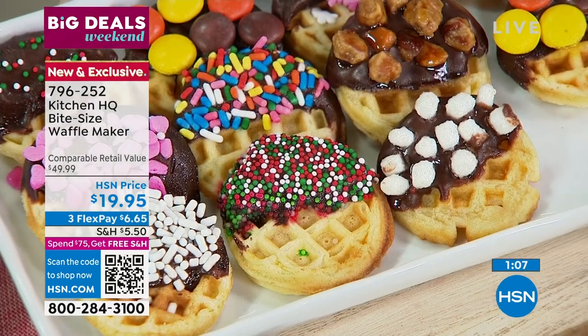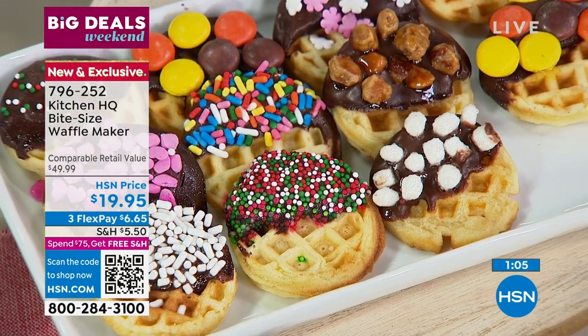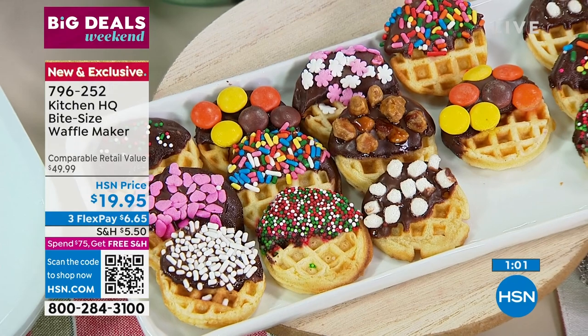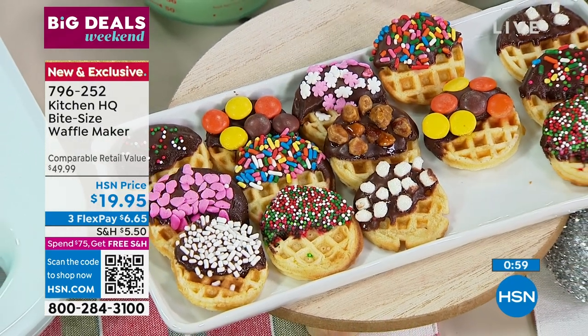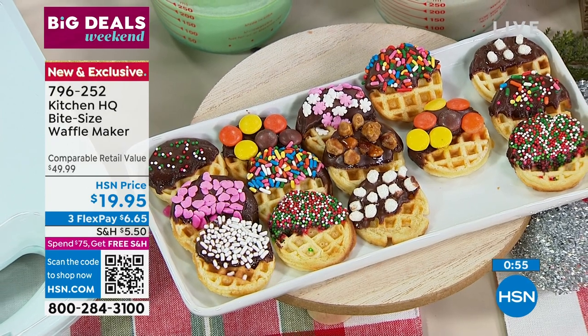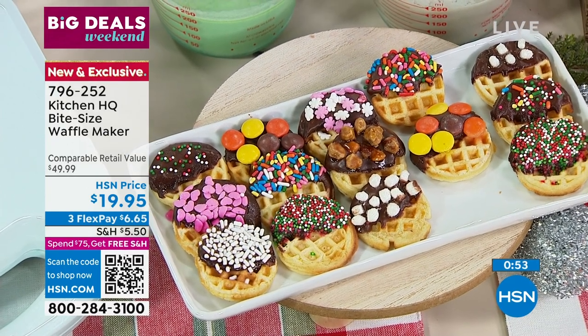I love a simple waffle. Everybody I know loves waffles, and when you think about how easy — I put my base recipe on hsn.com, along with tips on how to curate your perfect dessert board. It's almost like a pancake batter but a little bit thicker. That's all it is.